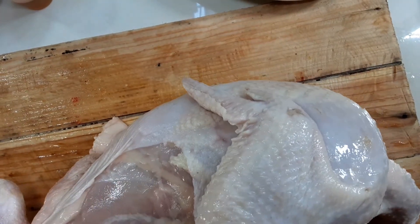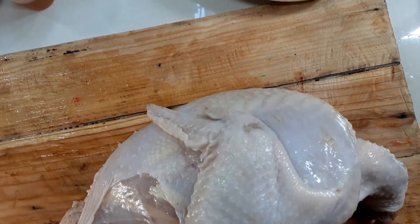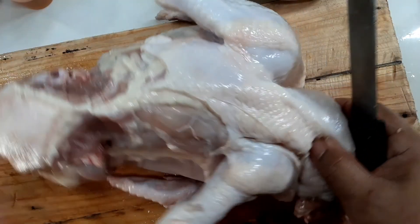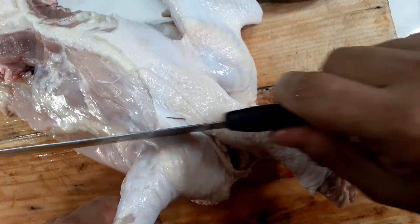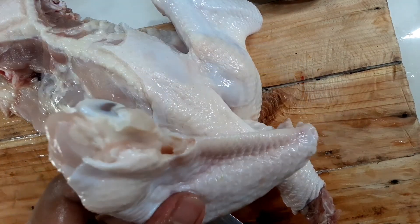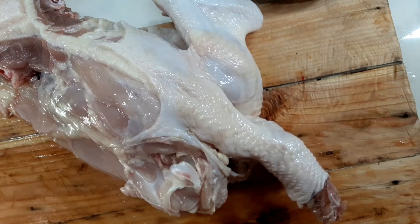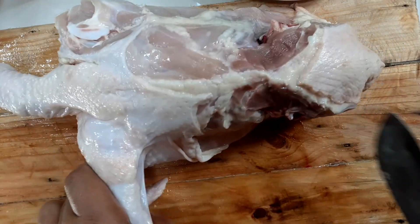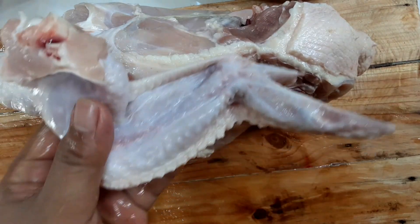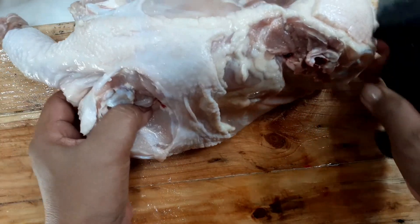Sa pag-slice ng chicken, you can decide na unahin mong hiwain yung kanyang thigh. Be sure na nag-iingat ka sa iyong matalas na kutsilyo. Dalawang thigh and then here goes our wings. Careful tayo sa paghiwa ng wings para yung laman ng wings ay talagang pang-wings lang. Perfect para sa wings na fried or anything. Nakuha na natin ang dalawang wings.